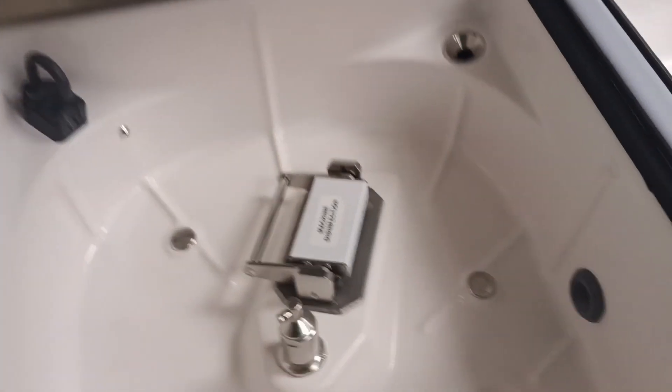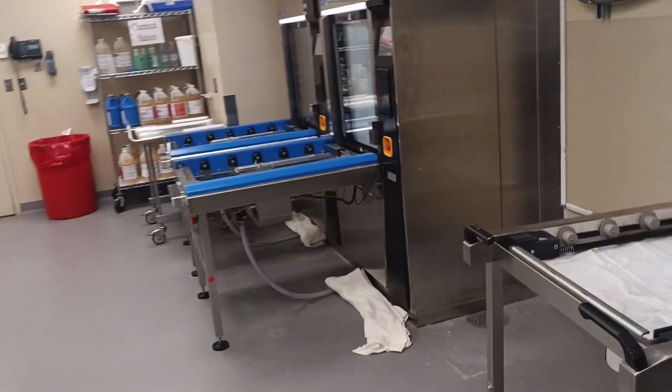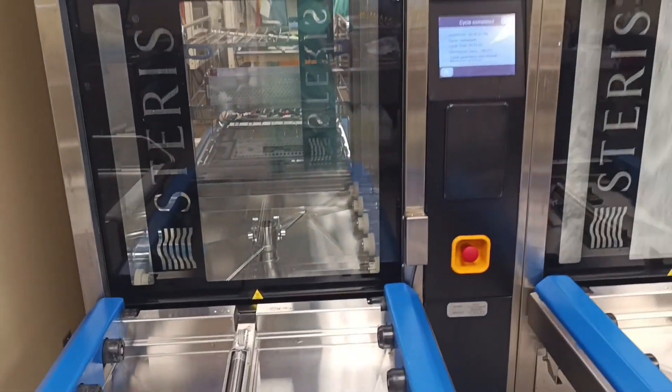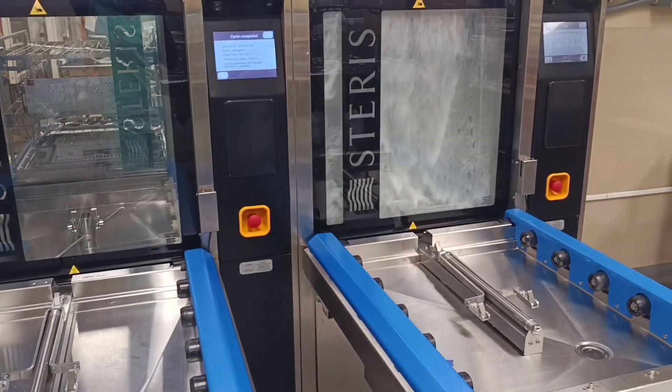So this right here is a Merivero. This is where all the scopes are being cleaned and processed — yep, this is what it looks like. I'm just going to show you what the whole department looks like. And this is the wash where all the instruments go through. In other hospitals they look different, but it still serves the same purpose, which is to wash instruments.